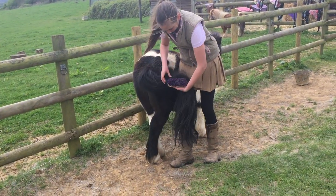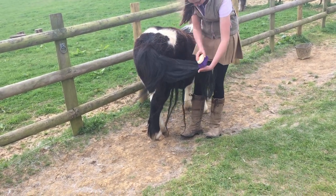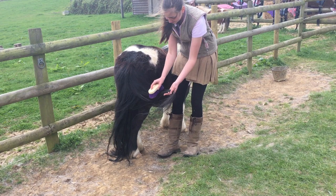When brushing the tail, it's important to always stand to the side of the pony and not behind him in case he may kick us. We use a dandy brush first of all to get the big knots out of his tail.